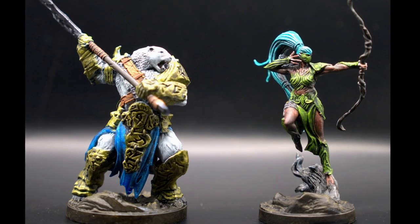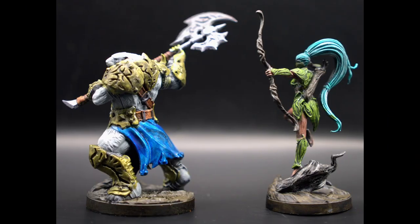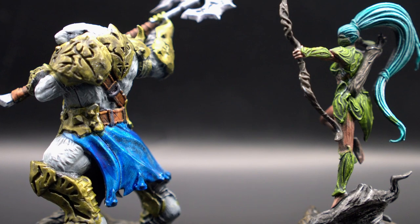And finally, a look at the finished minis in all their glory. You can see how easy it is to turn out solid looking minis quickly with Army Painter Speedpaints. Like, subscribe, and as always, thanks for watching.